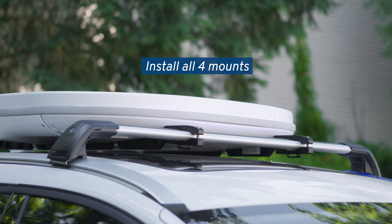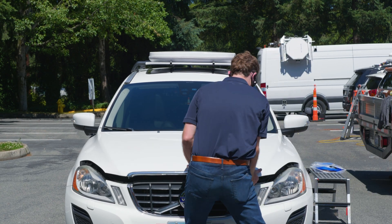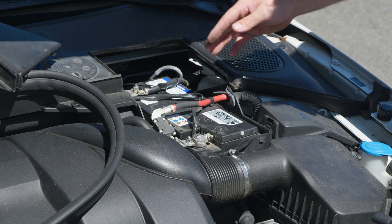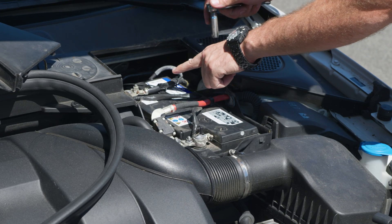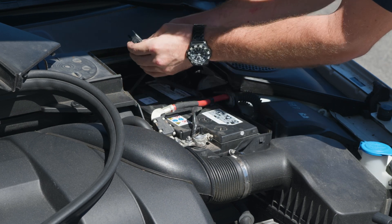Now that your U8 has been mounted onto the car, you can integrate the U8 into the electrical system of the car. To begin, open the hood and access the car battery. Disconnect the ground terminal from the battery to avoid accidental electric discharge.